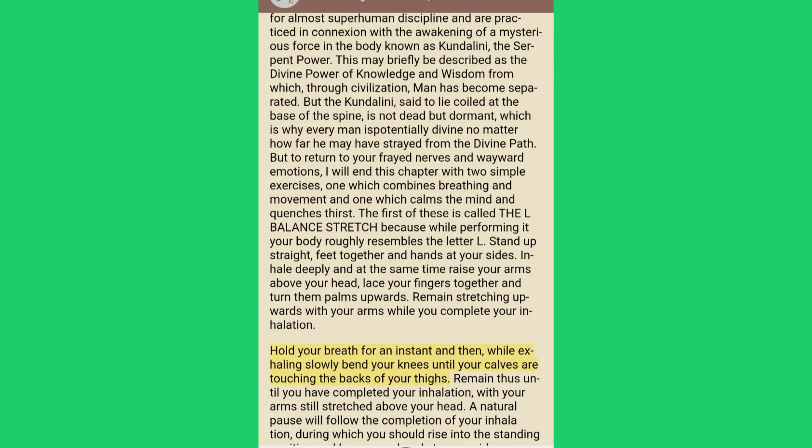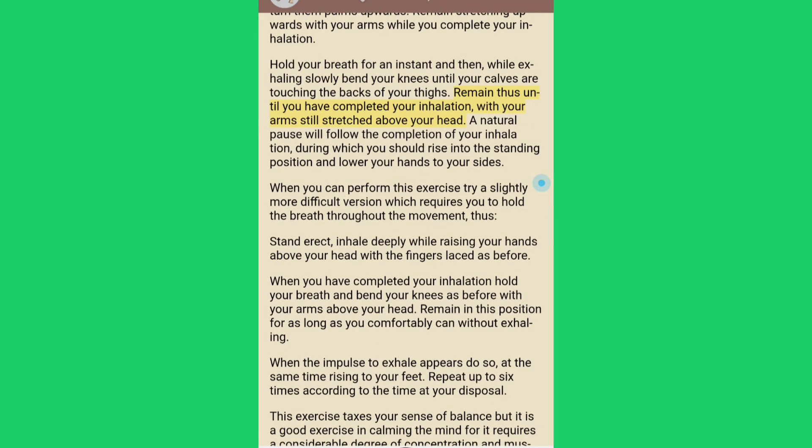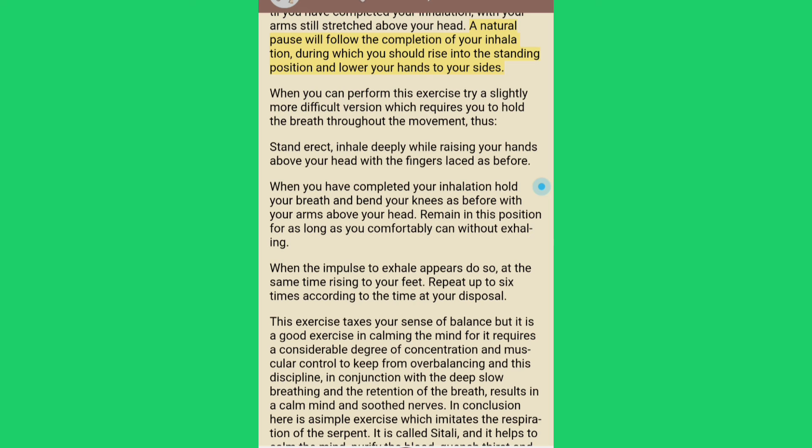Hold your breath for an instant and then, while exhaling slowly, bend your knees until your calves are touching the backs of your thighs. Remain thus until you have completed your exhalation, with your arms still stretched above your head. A natural pause will follow the completion of your exhalation, during which you should rise into the standing position and lower your hands to your sides.